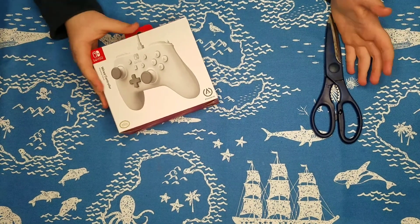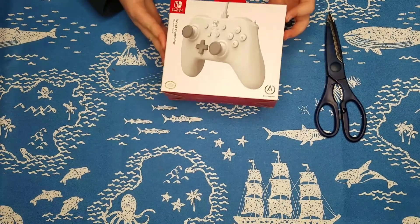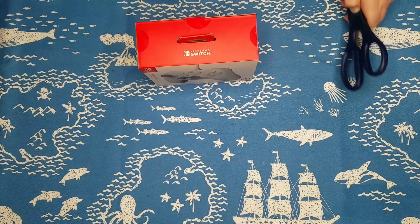What's up guys? STM Cinder here and today I got a new controller. So we will be unboxing it. We have the controller here and we have some scissors, so let's get started unboxing it.